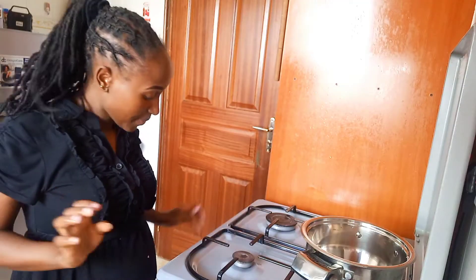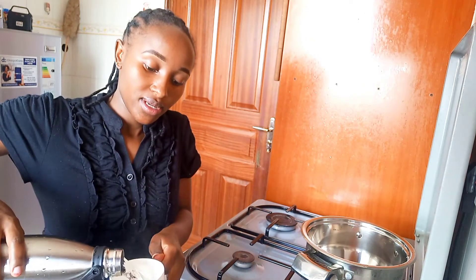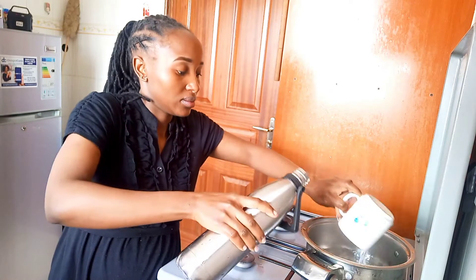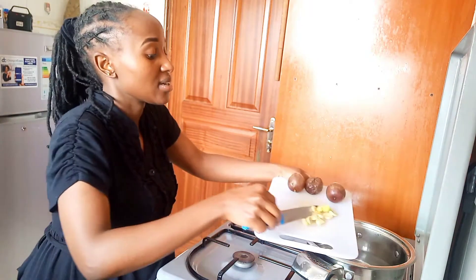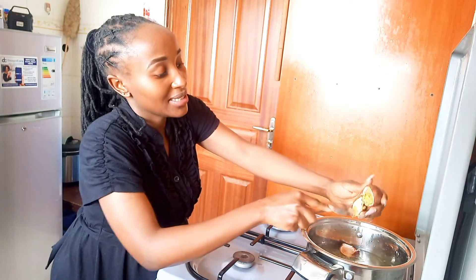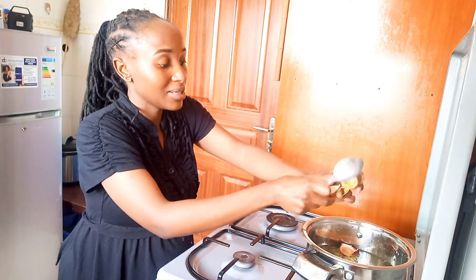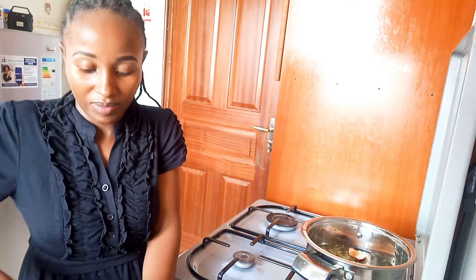In a pan, we are going to add three cups of water, and then I'm going to add my ginger — I've already cleaned it. I'm also going to add my passion fruit. For the passion fruit, we cut it in half so that we extract the fruit first and put it inside. This is going to be very functional when it comes to giving our drink taste and color — color mostly. Make sure you clean your passion fruit.